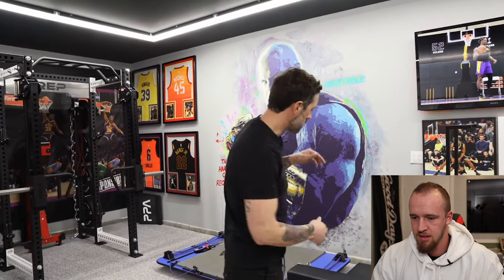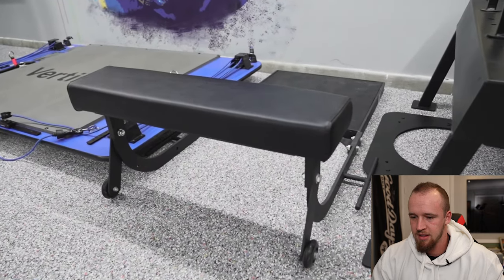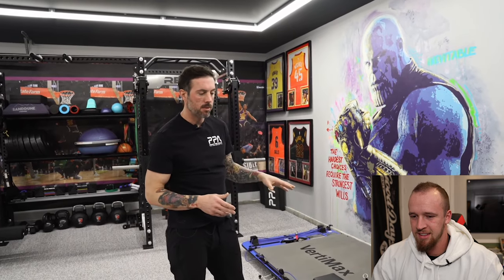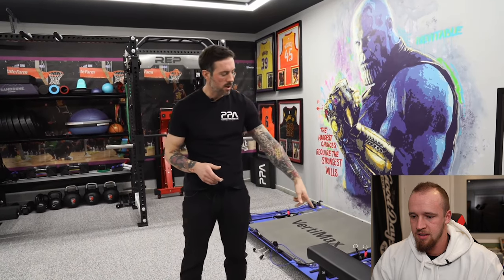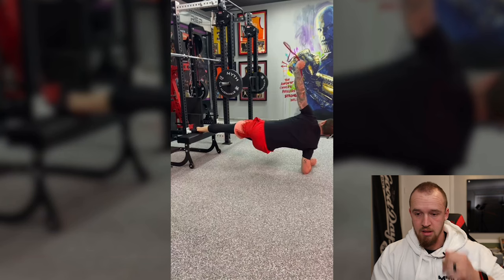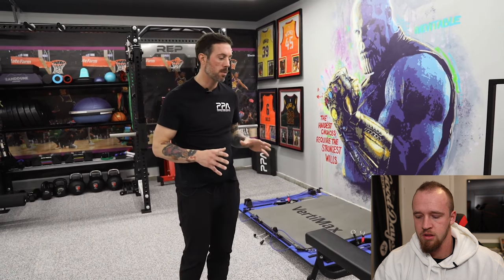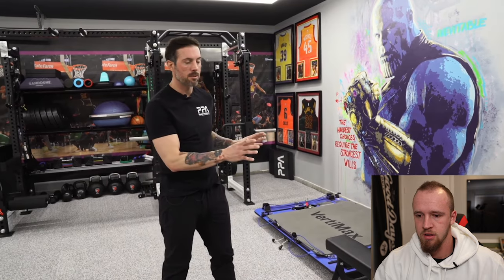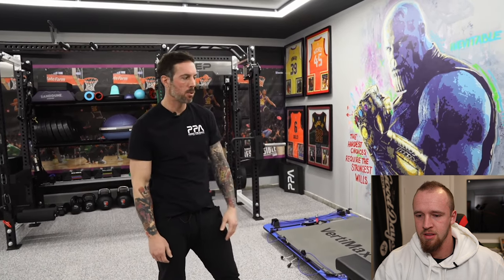The next thing is the Brett Contreras hip thruster bench. It is a bit of a one-use option in that it's made specifically for the hip thrust, has the band attachments, and is super comfortable and easy to use. But I also use the front for hip bridges, Bulgarian split squat stand, elevated push-up stand for younger athletes who need more development. It takes up real estate but I get a lot of function out of it and we use it almost every workout.